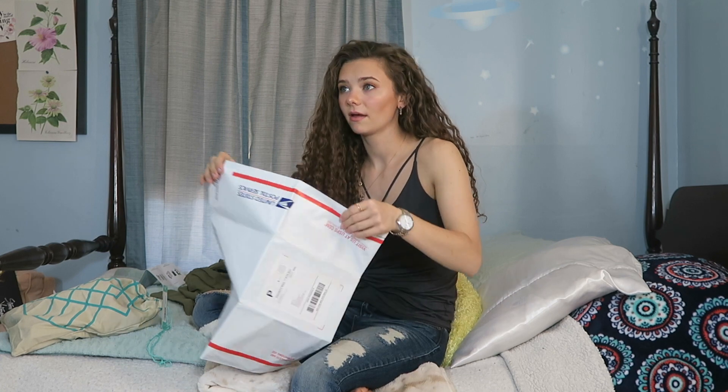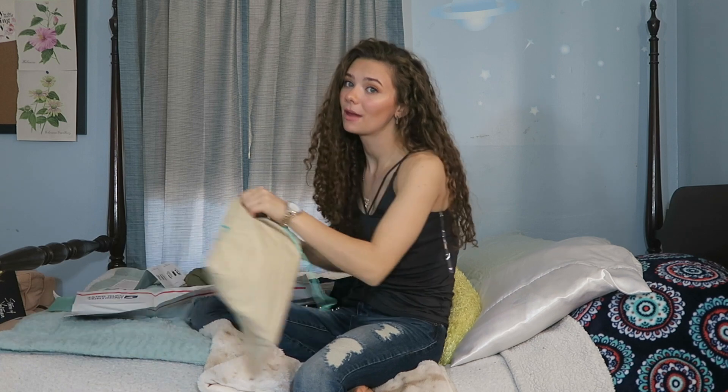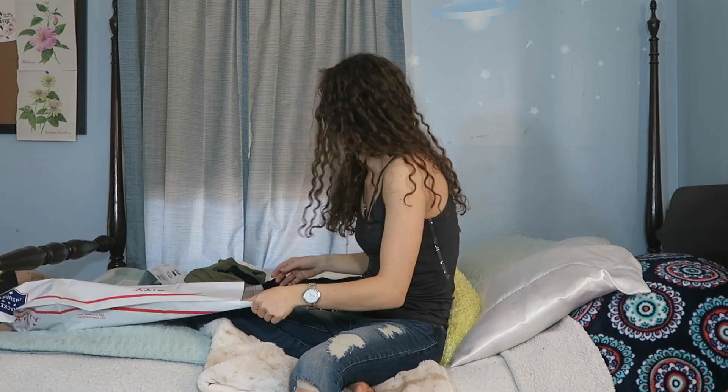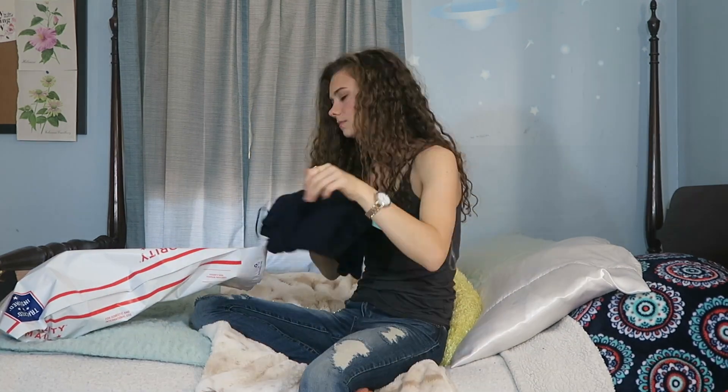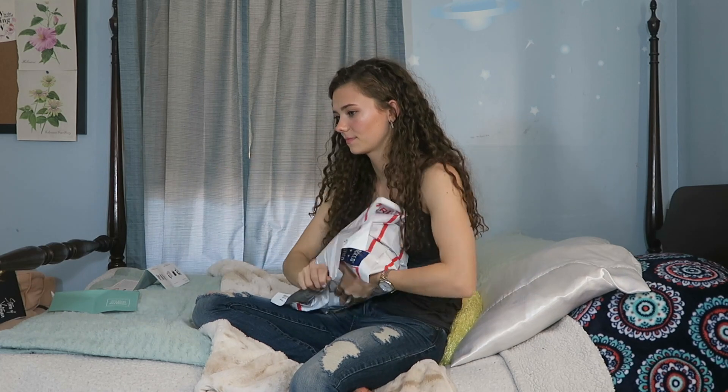Now I'm just going to mail everything I'm not keeping back in my mailbag and stick it in my mailbox. I hope you guys liked this video — if you did, please give it a thumbs up. If you'd like to keep seeing me, please hit the subscribe button. Don't forget, if you want to try Stitch Fix without the $20 styling fee, use my referral link down below. Thank you so much for watching. Bye!